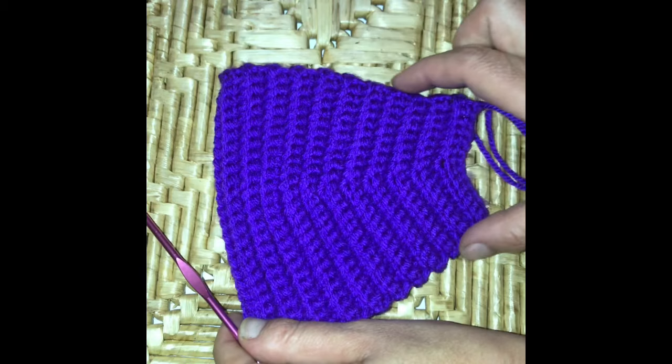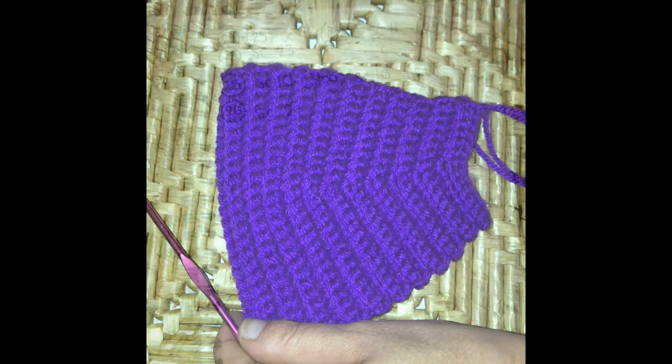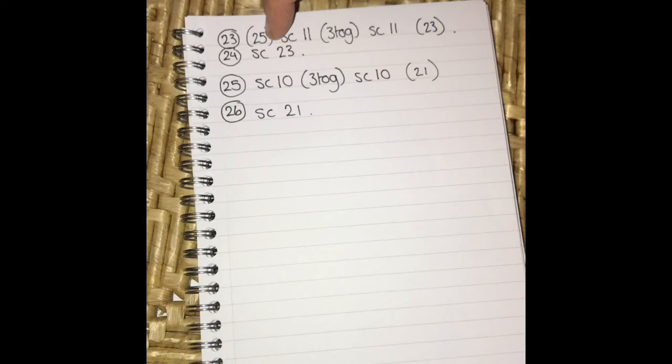Then we are going to start decreasing in the middle where we increased before. We're decreasing three stitches — 25 minus 3 is 22, so that's 11 on either side. We're going to single crochet 11, crochet 3 together, then single crochet 11. Then in row 24 we are going to just do a single crochet in each, so we are decreasing on the odd rows from row 23 onwards.